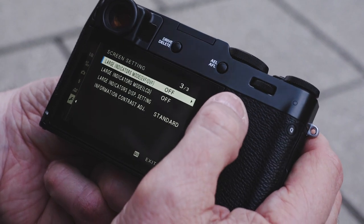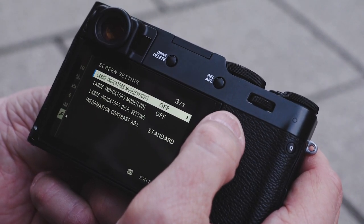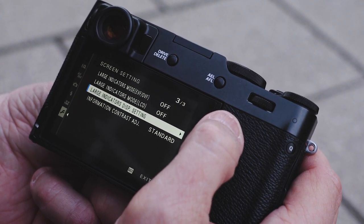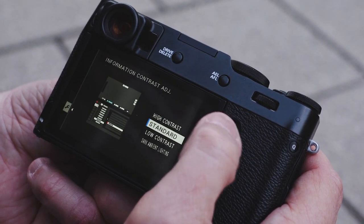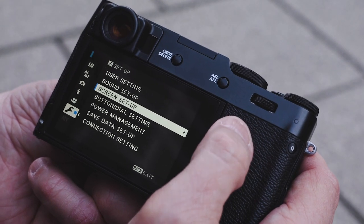Last but not least is large indicators, which shows things bigger — useful if you're having trouble with your eyesight. There's large indicator mode for display settings and information, plus contrast adjustment if you want to make those tweaks. Most people won't need to touch this, but it gives you the full rundown. The camera is very, very simple.